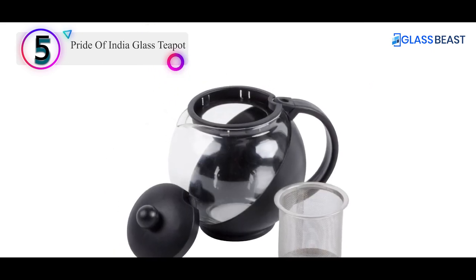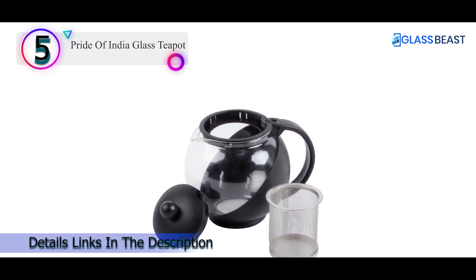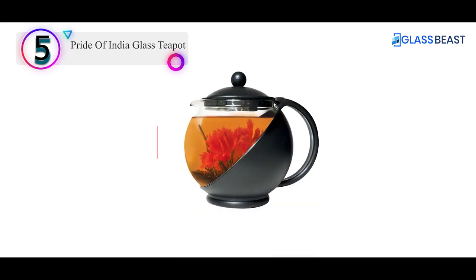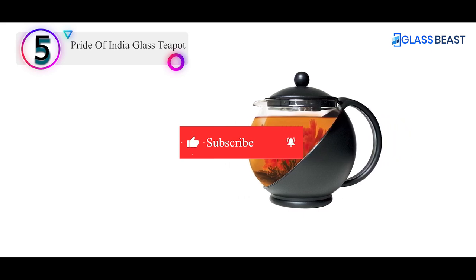Pros: BPA-free, ergonomic handle, tempered glass, heat-resistant. Cons: Cannot be used on stovetop. Cannot be used in microwave.